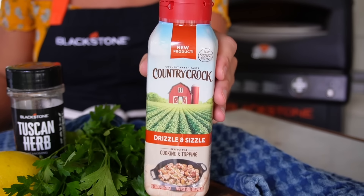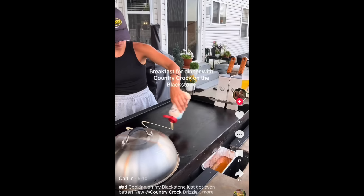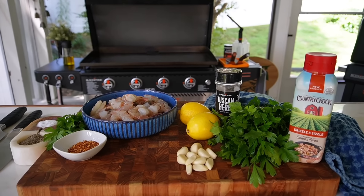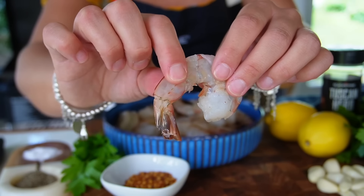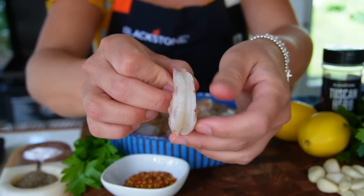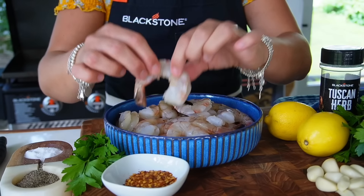I've got the new Country Crock Drizzle and Sizzle — I am seeing this all over social media, especially people using it on their griddle. I thought this would be perfect to try on my garlicky butter shrimp, which is usually loaded or drowned in some unsalted butter, but I really want to see how this comes out with the Drizzle and Sizzle. I've got jumbo shrimp, wild-caught, peeled and deveined already.